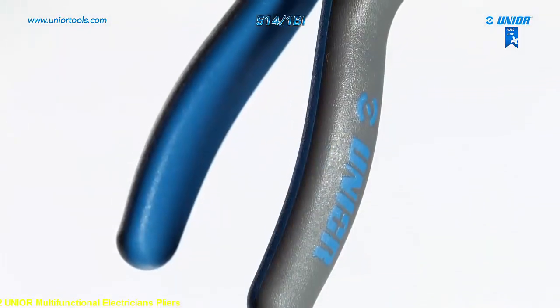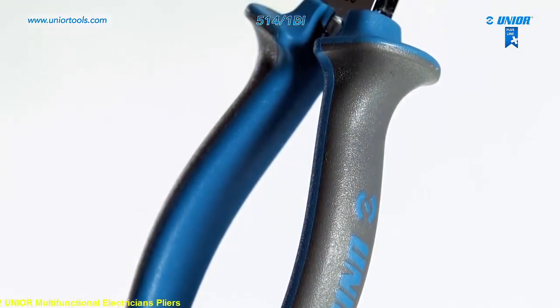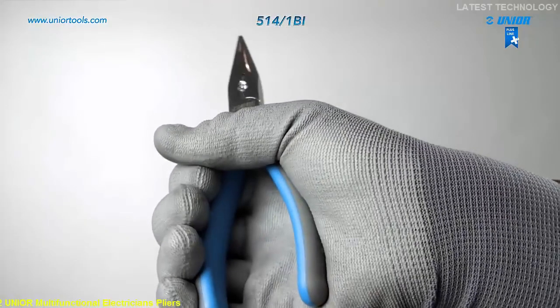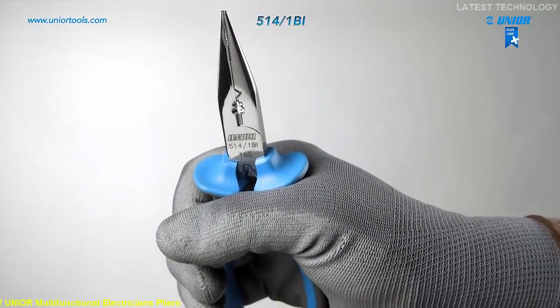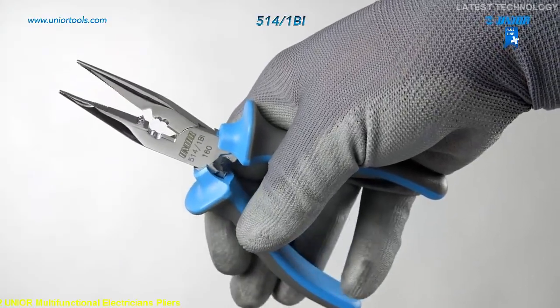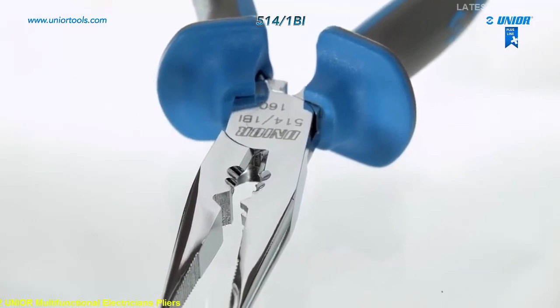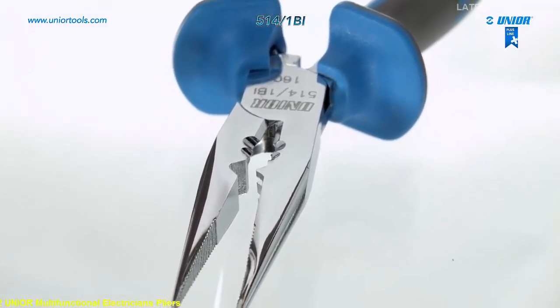Due to their special innovative design and shape, the handles ensure an extremely firm grip. As a result, they prevent slipping and enable safer and more effective transmission of power as well as greater stability. The multifunctional electrician's pliers allow great precision and maximum efficiency with minimal strain.